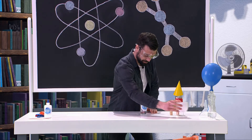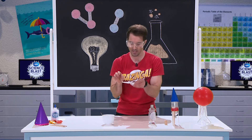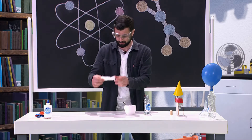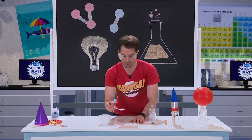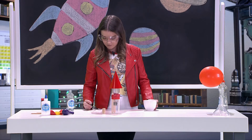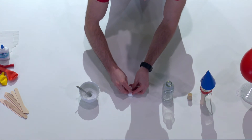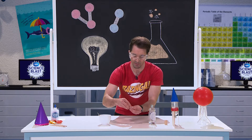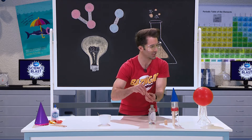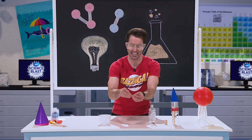Let's prepare the baking soda first. You'll need one sheet of toilet paper just like this. You're going to get a teaspoon of baking soda, put it onto the tissue paper, and then wrap the tissue paper up just like this. That's one part of our fuel. Once you have that, you can wrap it up into a neat little package.